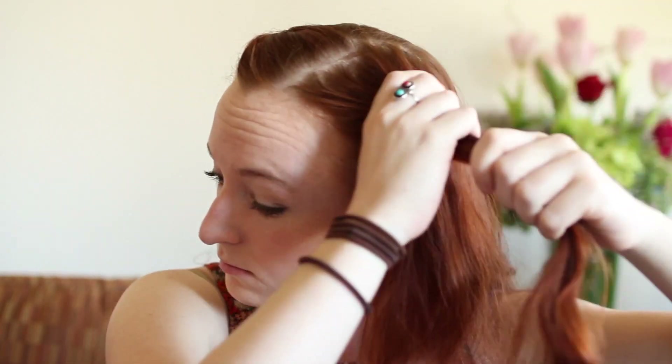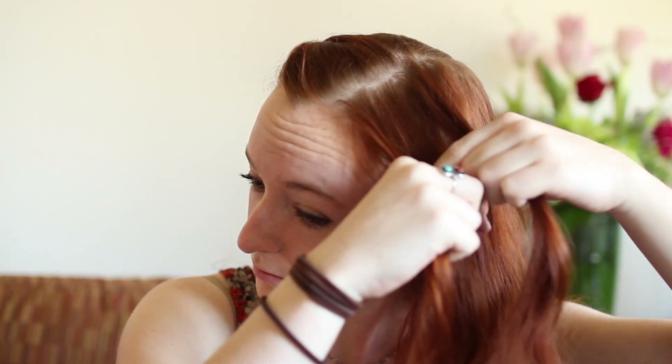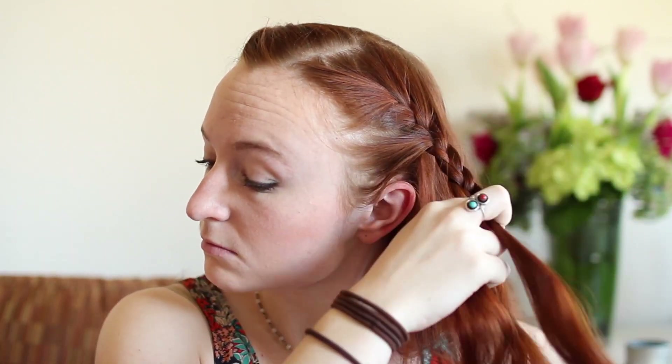When your braid is as fluffy as you'd like, rebraid the ends that may have come apart while you were doing this and then tie off with a small hair elastic. On the other side of your head, again collect a section of hair, split into three parts, and French braid down the side of your head. Once you reach just above your ear, stop adding in any hair and braid to the ends. Fluff this braid and also tie it off with a small hair elastic.